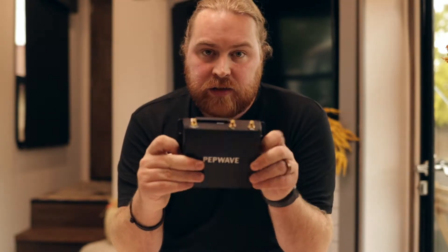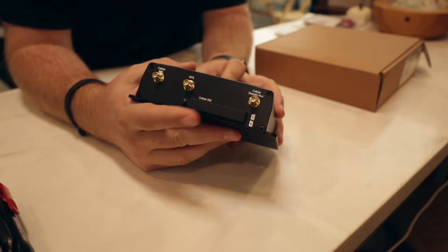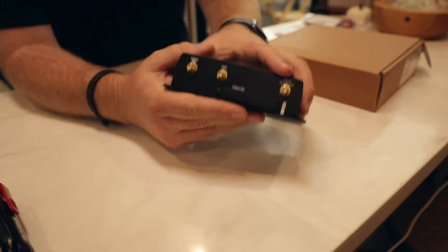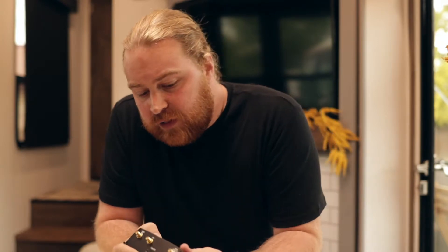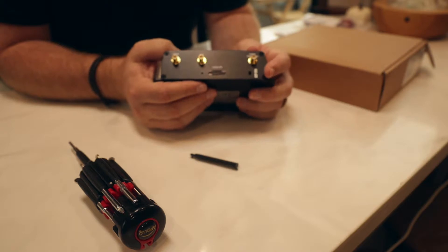The first step is to take the unit out of the box — yours might be in a plastic bag so remove that. Then we're going to work on our SIM cards. The first thing we need to do is remove the dust cover that's protecting against dust getting in. You just need a simple small Phillips head screwdriver. Now that the dust cover is removed from the SIM slots, you'll see two slots, and there are even directions on the orientation of the slot.